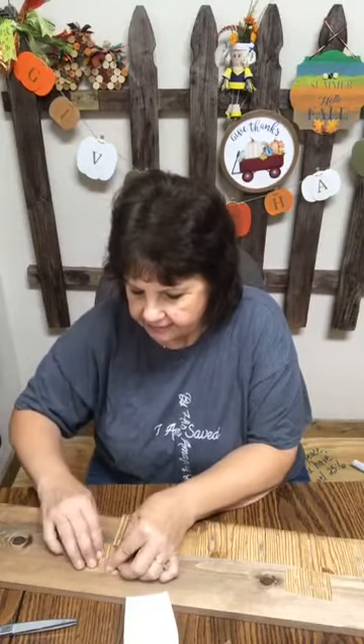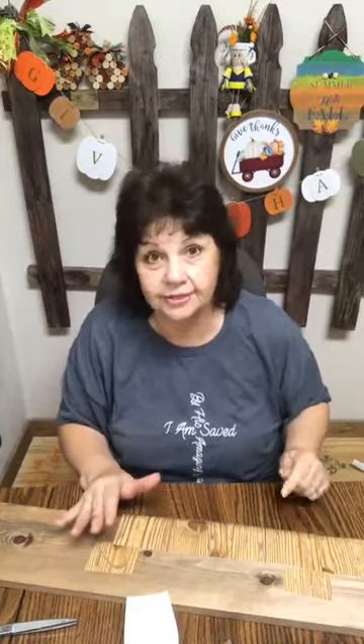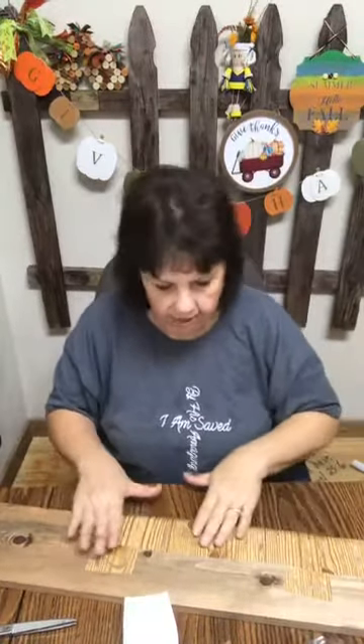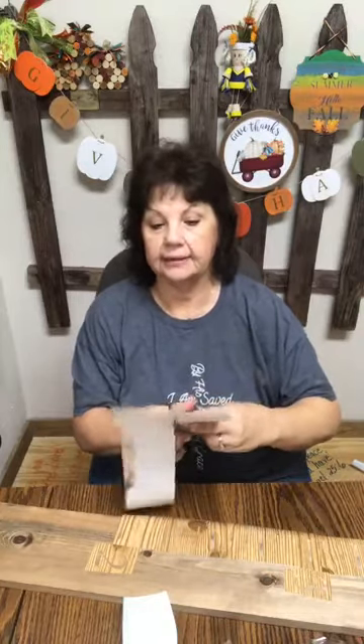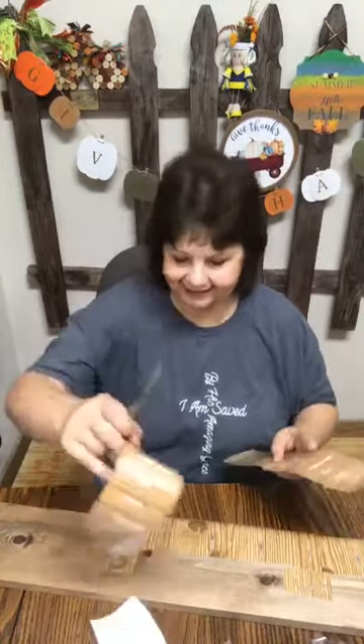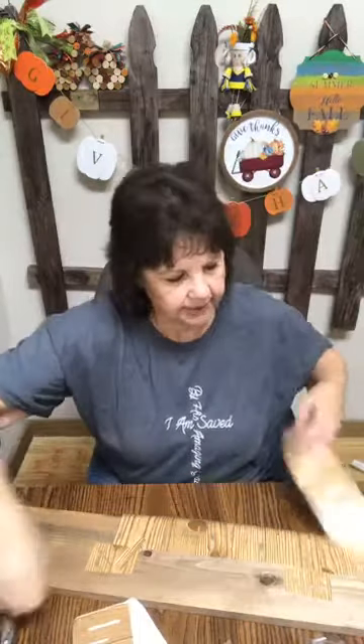Did y'all ever have a growth stick at your house? My daughter had one in the pantry where she measured everybody. But the problem with that is you don't ever live in the same house — especially when your kids are little, you kind of have to grow with your house. That kind of messed things up for them. I did a whole page of the lines, so it's easier, and if I mess it up, I had a way of going back. Always make an extra one if you can.